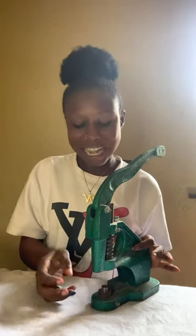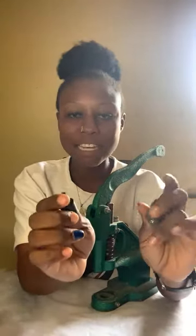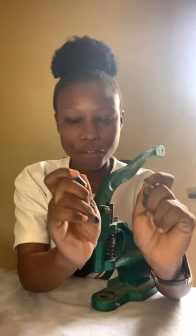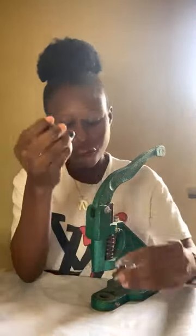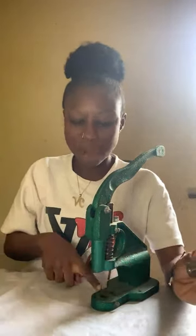When you buy an eyelet machine it doesn't come with a die — you have to buy the dies separately. The dies come in different sizes depending on the eyelets you want to fix. There's an up die and a bottom die. The eyelet sizes will determine the dies you are buying.